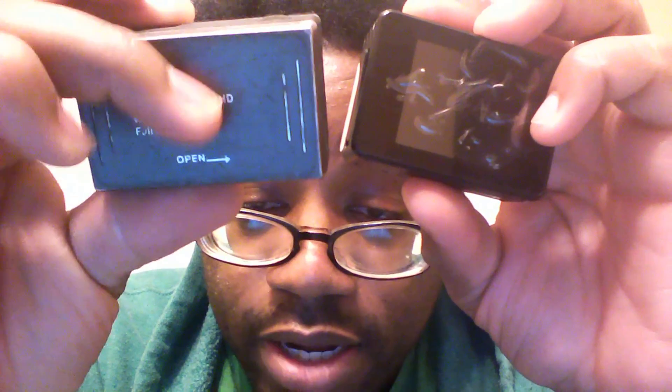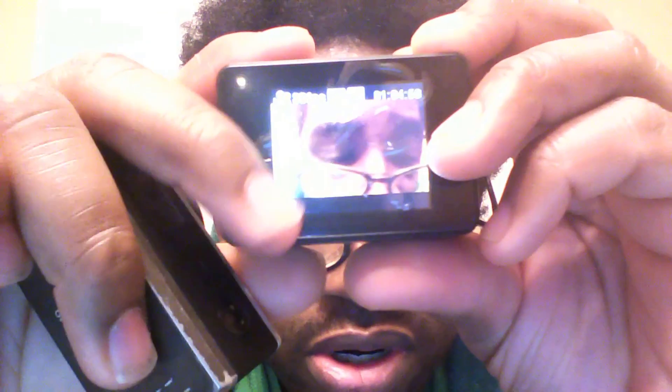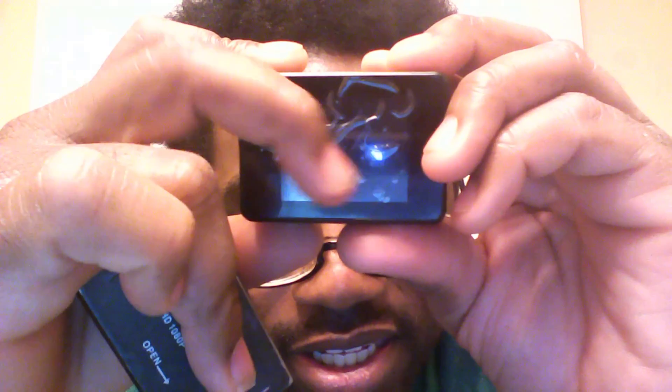Moving on to the back — on this one we have a removable back where we can take out the battery and all that. On the back here we have a screen. I don't know how this happened but the screen got like this — it does work, it just for some reason was getting really hot and the plastic on the screen just bubbled up. You can press the power button to switch modes and hold it to turn off.